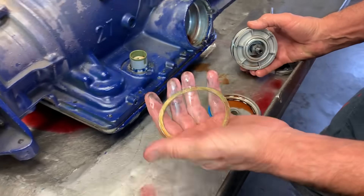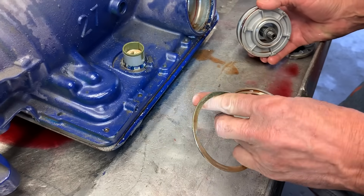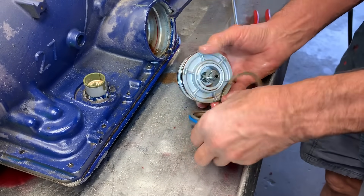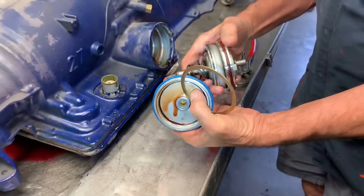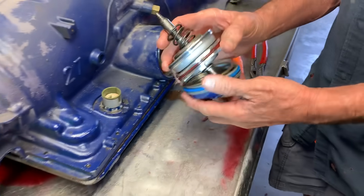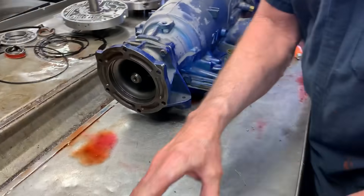When we put the wide band in, the band's so much bigger we don't put this spacer in there. They put this spacer in to take up some pin-to-band clearance. But the wide band is so wide that we have to leave that out — if we put it in, it'll actually apply the band.